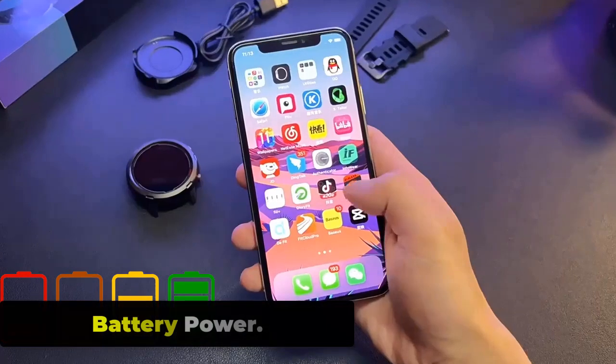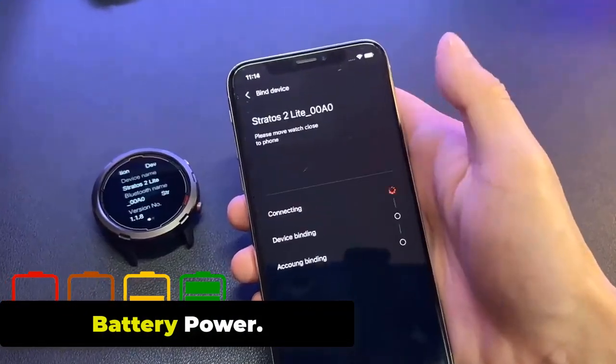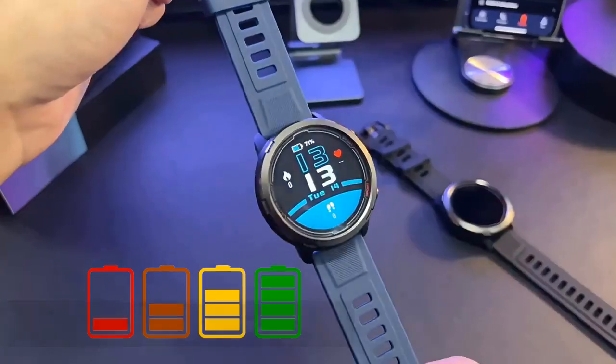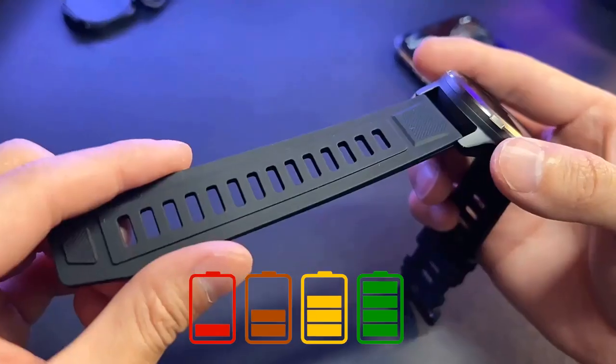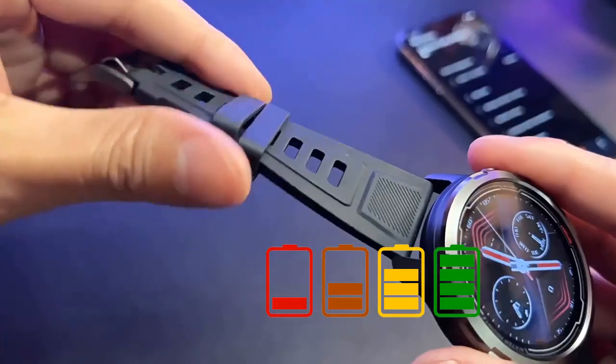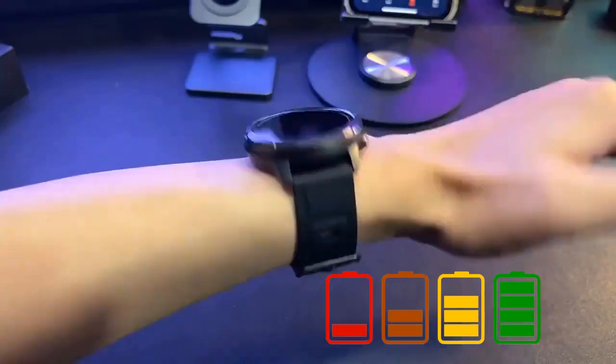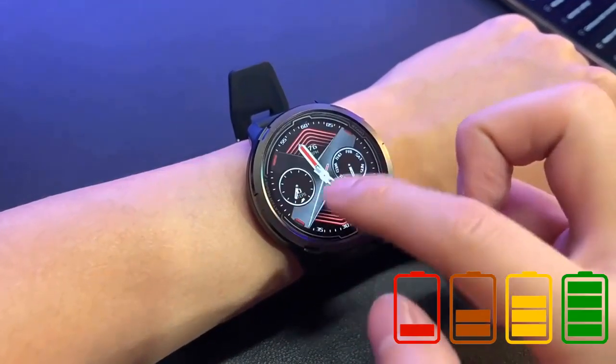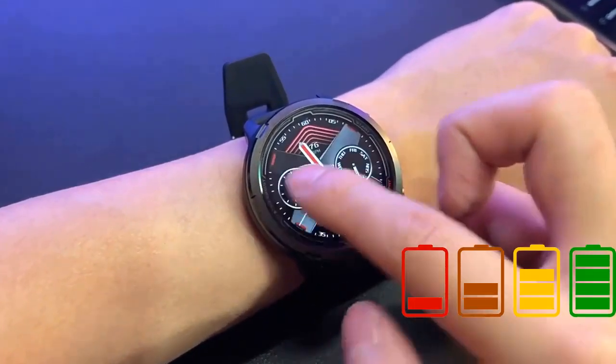The Zeblaze Stratoz 2 Lite is equipped with a 320 mAh lithium polymer battery that provides a battery life of up to 5 days with typical usage and up to 30 days in standby mode. However, the battery life can vary depending on usage — for example, enabling GPS, heart rate monitoring, or other features may reduce the battery life.